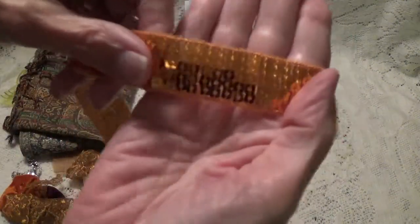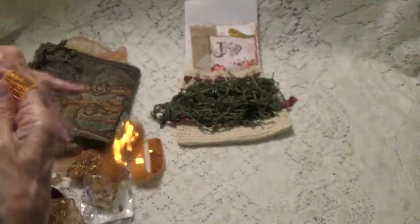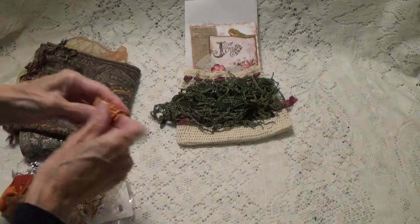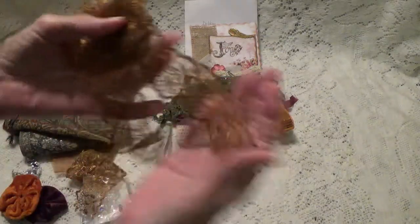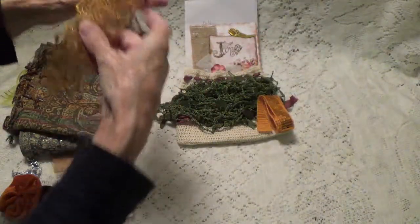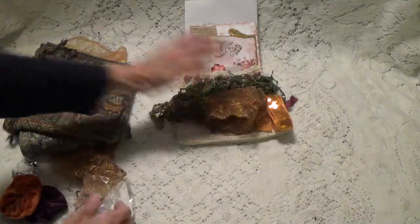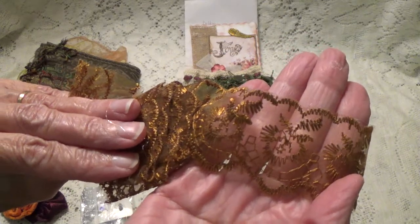And here's this sequin ribbon here. Let me just put that over there. Look at this lace — look at that pretty lace trim. And here's another piece. Thank you — this is really pretty.